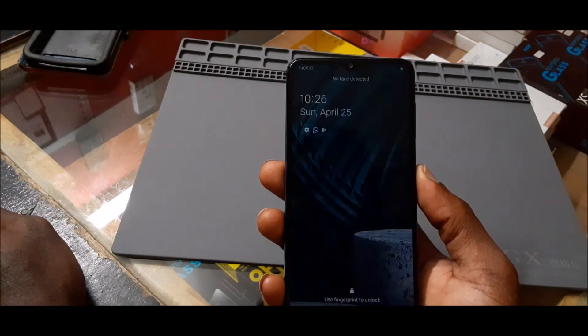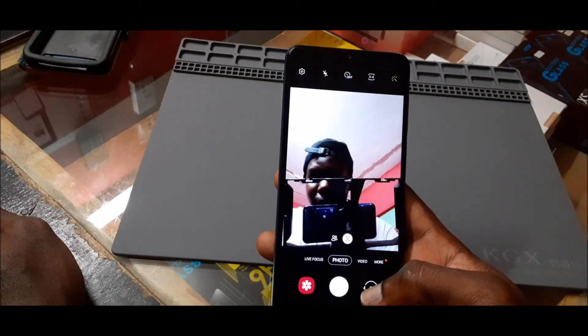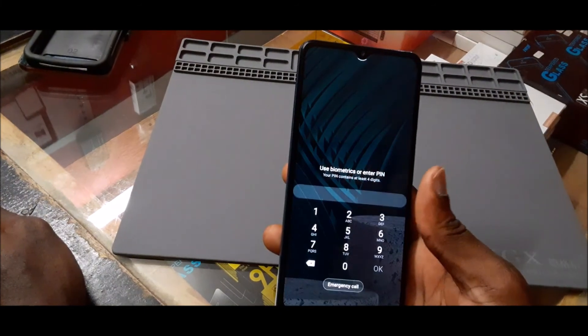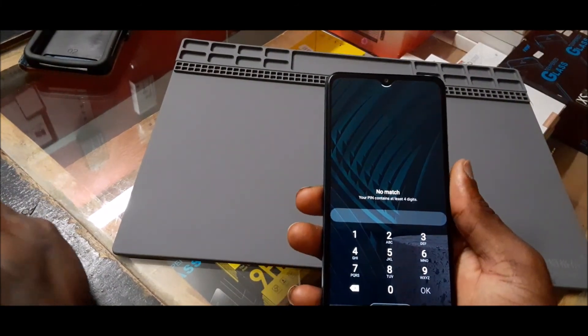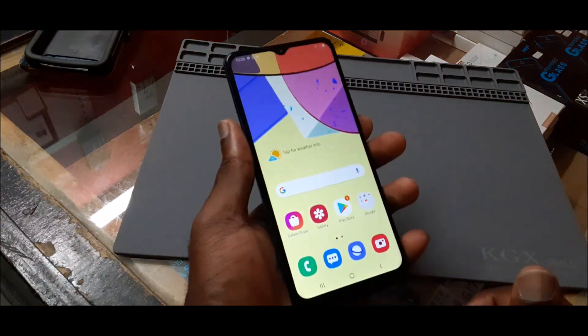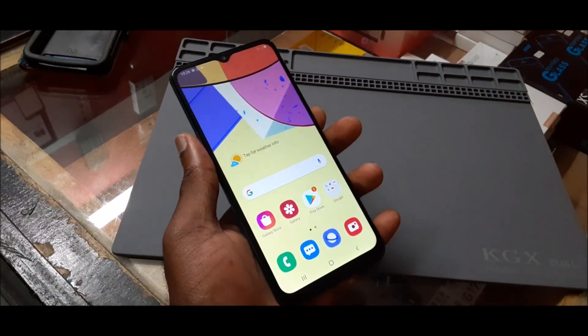So guys, this is how you set up face recognition. That's why my rig is in the way. I hope that this was helpful - that's how you quickly set this up. We also have the fingerprint setup as well. Do like, share, subscribe.